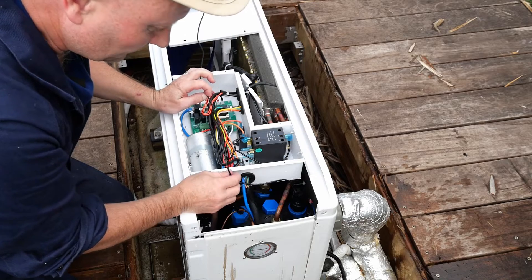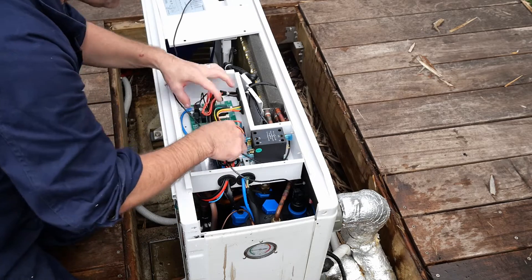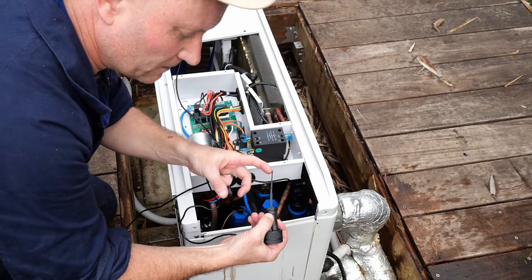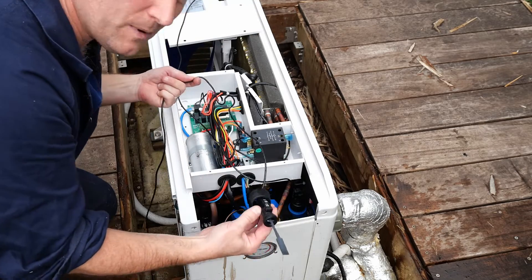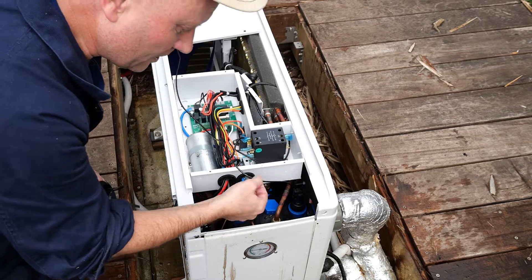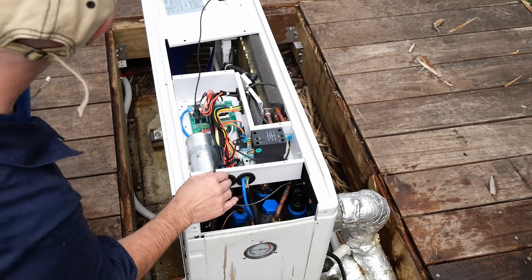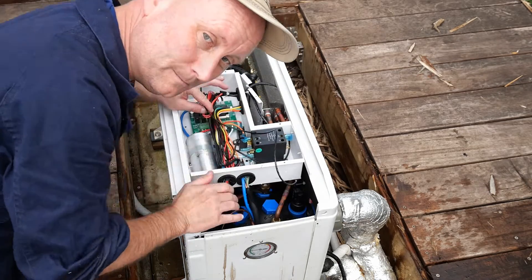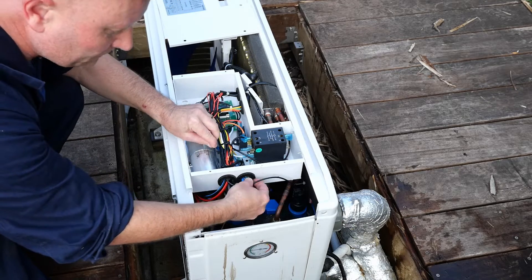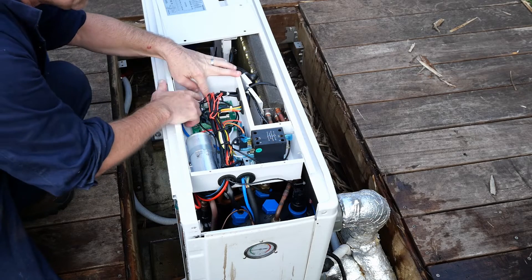I'm not going to cable tie the sensor cable for this flow sensor back in fully. I'll just cable tie all the main looms, because the flow sensor we removed was clearly working very erratically and it's definitely worn out — and it's only about two years old, which is a little disappointing. Down the track we might need to replace it again within two or three years, so I don't want to put in too many cable ties on this cable. I'm keeping it relatively easy to remove next time. All the main cable looms are cable-tied back in, but the sensor cable is just neatly coiled and loose.